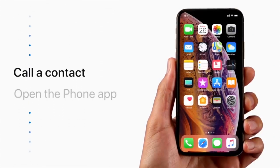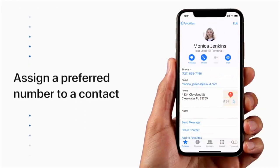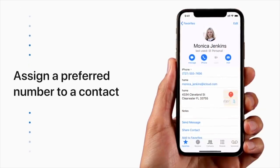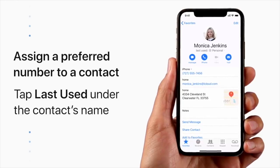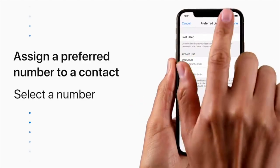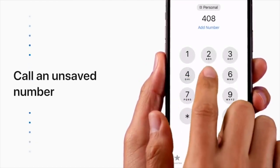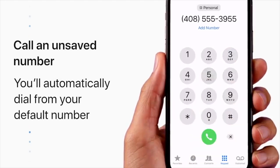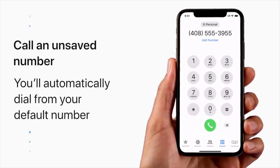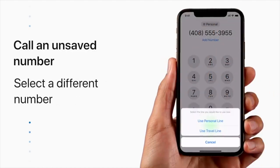Need to make a phone call? Open the Phone app as usual and select a contact. If you haven't assigned a preferred number to the person you're calling, you'll use the number from your last communication with this person to start new phone calls and messages. To assign a preferred number, tap Last Used under the contact's name, then select a number to always use. If you dial an unsaved number, your iPhone will select your default number for the call. You can change the number by tapping the gray bar with your default number above the number pad, then selecting the line you'd like to use.